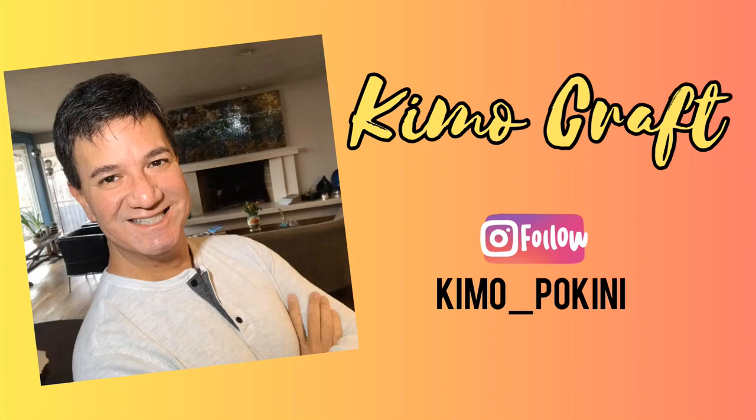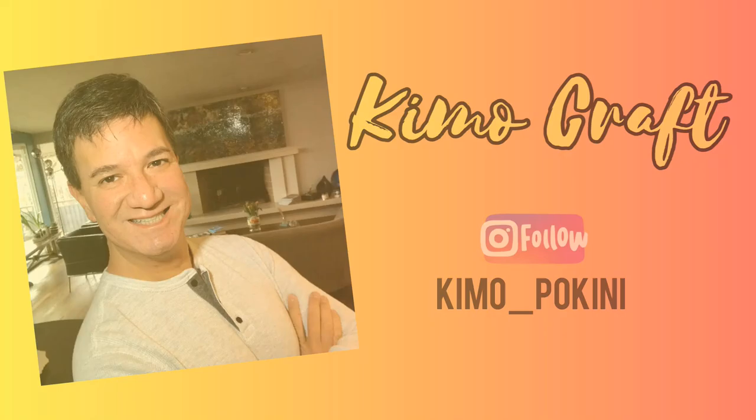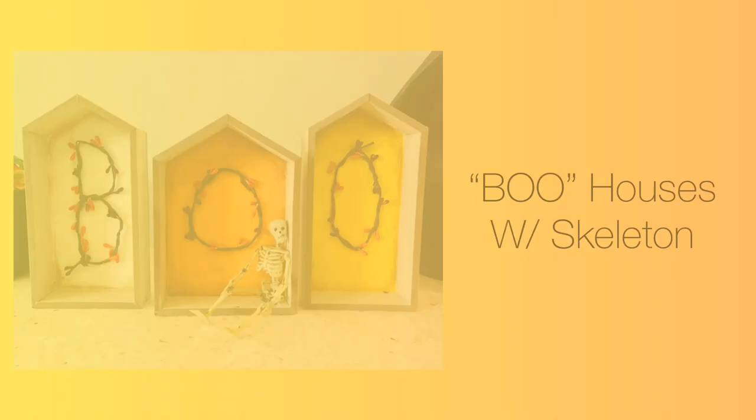Aloha everyone, Kimo here and welcome to my channel, Kimo Craft. In today's video, I'm going to show you 3 different Dollar Tree Halloween DIYs that are inspired by the color scheme of one of my favorite Halloween treats, Candy Corn. So without further ado, let's hop right into our very first Halloween DIY today.